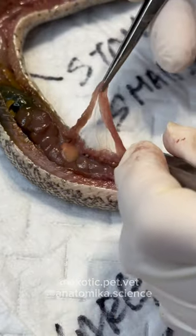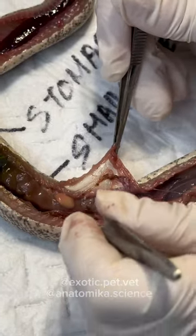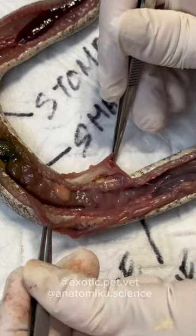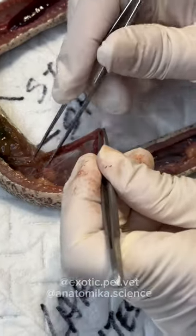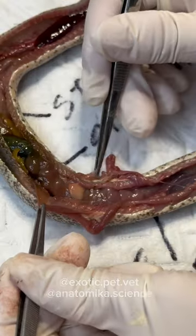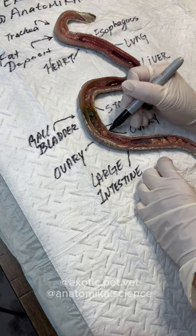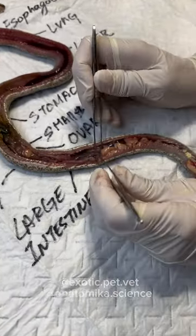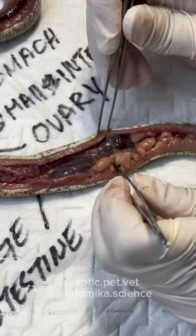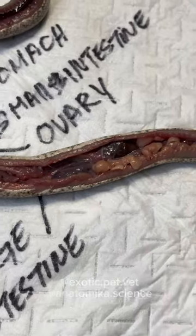The right side ovary is always a little bit in front of the left — just like the kidneys, where the right side is in front of the left. Those are the ovaries. Here we have the kidneys — one here, another one here, the right and the left, the right one's in front. In snakes, the kidneys look like a stack of coins that fell over.